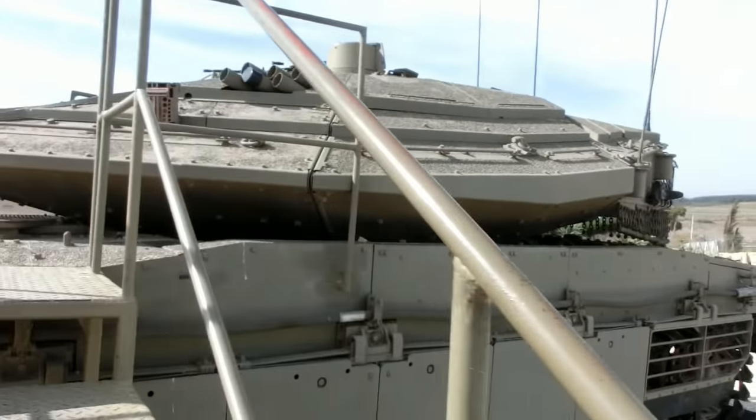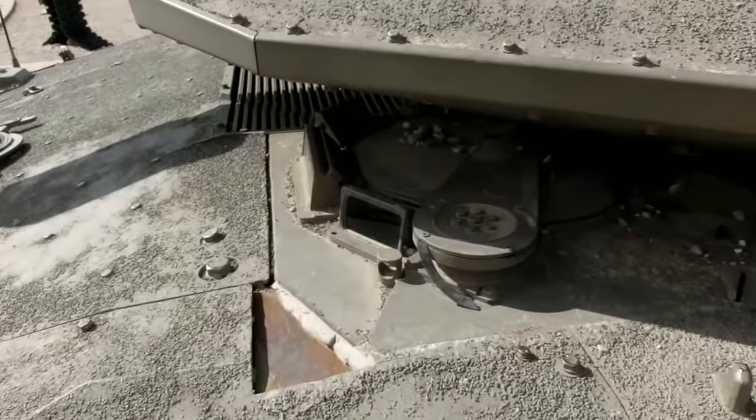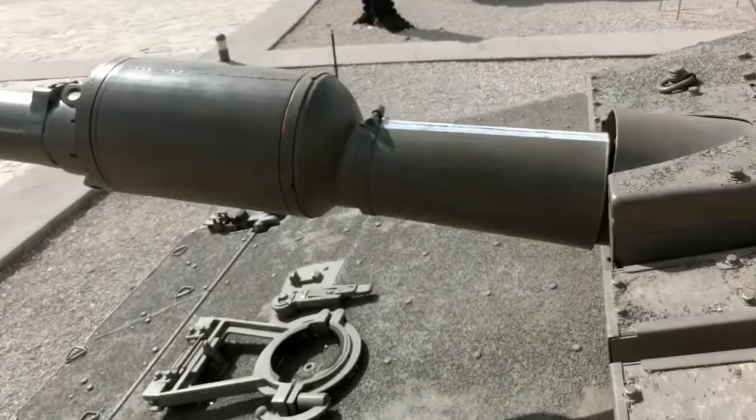That is clearly a very impressive vehicle for the modern-day battlefield, and considering the environment in which Israel operates in the military world — very, very impressive. I'm very glad that this tank is protecting them and being able to provide them with the support that they need.